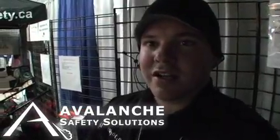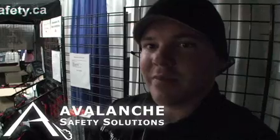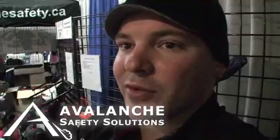Thanks for tuning in to another edition of SledShot.com. As you can see, Avalanche Safety Solutions has it all covered here with the Snow Pulse backpack. If you want to check them out, you can check them out online and buy the product right off their website.